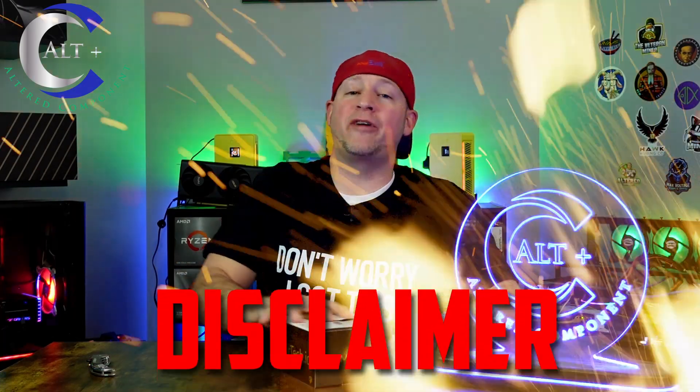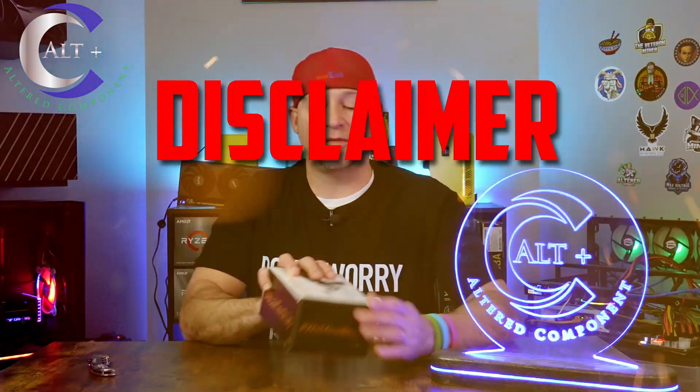Disclaimer! First and foremost, this item was provided to us from Altair Technologies at no cost to us for a product review. That being said, this is not a sponsored video, and the opinions in the video are that of our own.